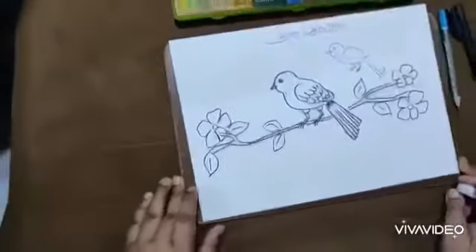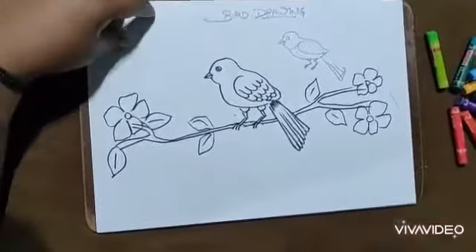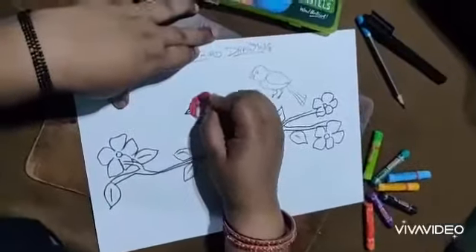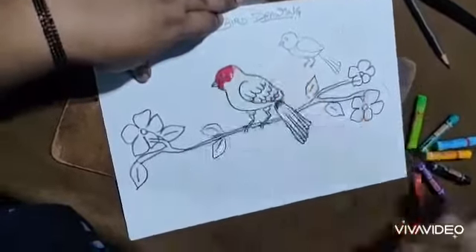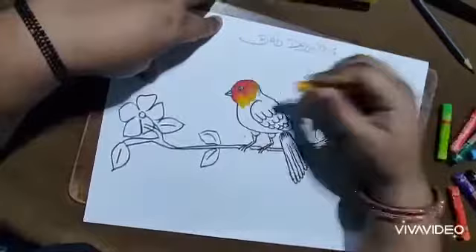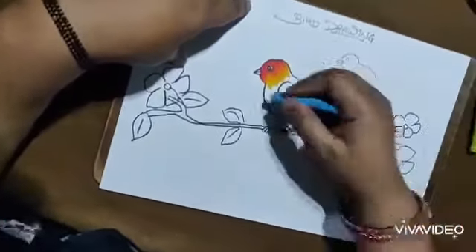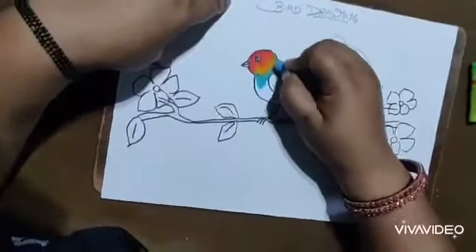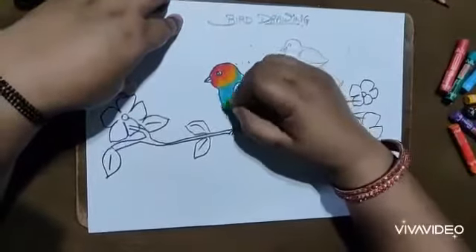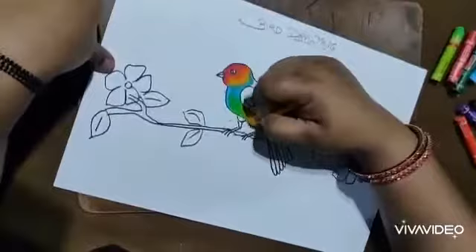Now I'm going to start coloring. To do oil pastel shading on this bird, I'll pick a random shade to make a colorful bird. First I'll take red, then merge red into orange, then I'll take blue, then green, then yellow.